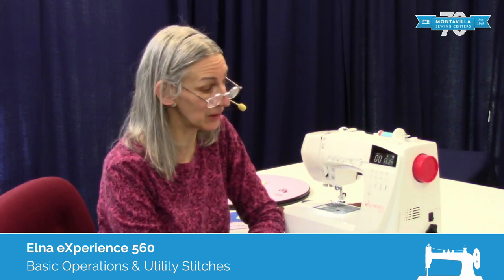Hi, I'm Karen. We're here at Montevilla Sewing Center, and today we're talking about the Elna Experience 560. In this video, I'm going to get you started on some of the basic stitches and the basic operations of the machine.